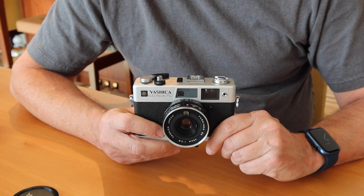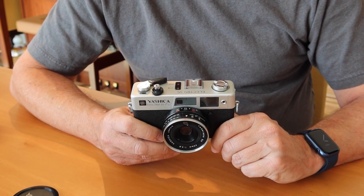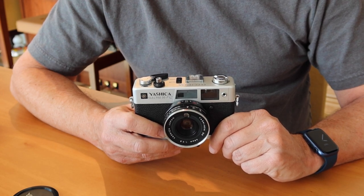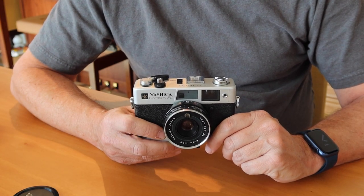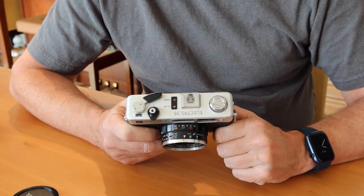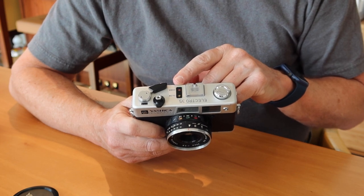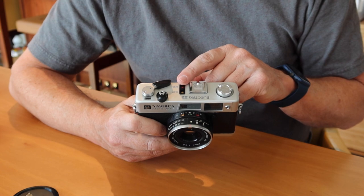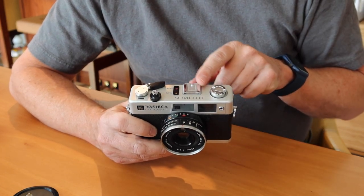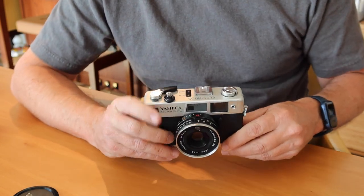The slow lamp means the shutter is going to fire at 1/30th of a second or slower, so you either have to hold the camera very steady or switch to a larger aperture. This camera will fire at very long shutter speeds if the lens is stopped down — 30 seconds, 60 seconds, or some seem to go on indefinitely. So you don't have to worry about not being able to take a picture if this light comes on, just have the camera on a tripod or hold it very steadily. The over light illuminates when you depress the shutter button partway — if that lights up it means your aperture is too wide and the shutter speed can't fire fast enough for a properly exposed image, so stop down one or two stops. There are also indicator lights visible inside the viewfinder so you don't have to look at the top of the camera.